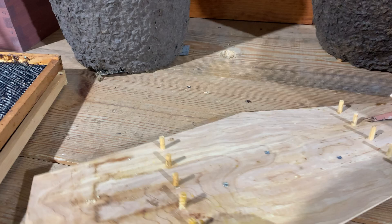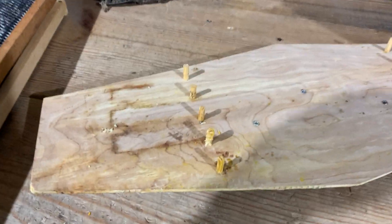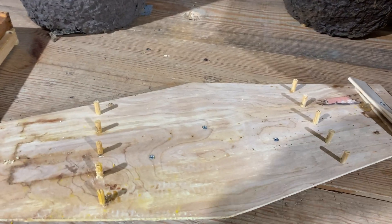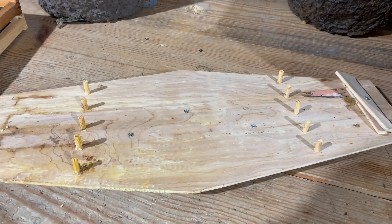First is this template that my buddy James and I came up with. You can see there's evidence of bees on this frame — we've caught lots and lots of bee swarms with these things. This template is set for the ability to hold four frames.